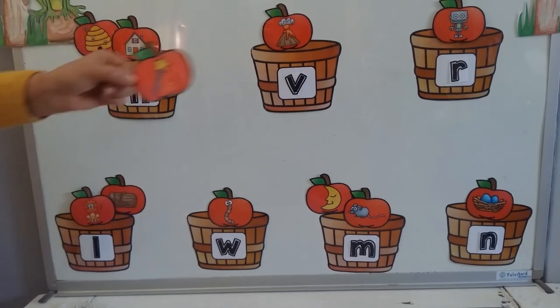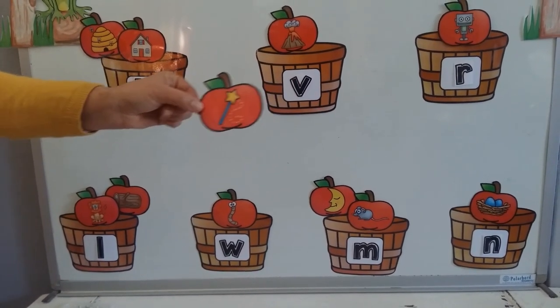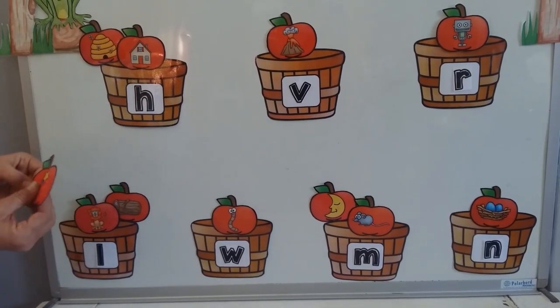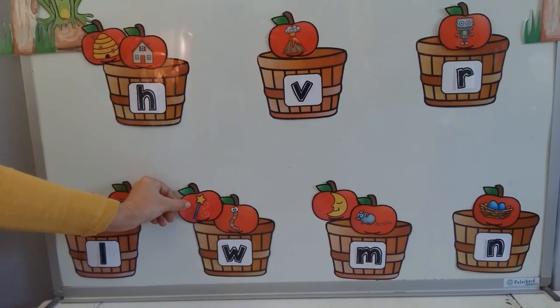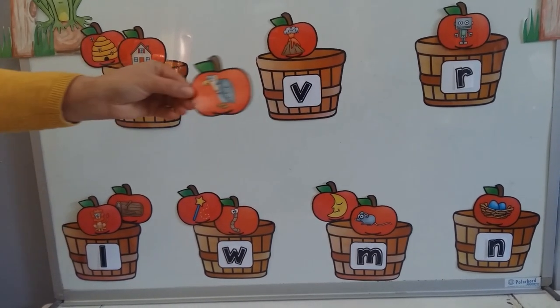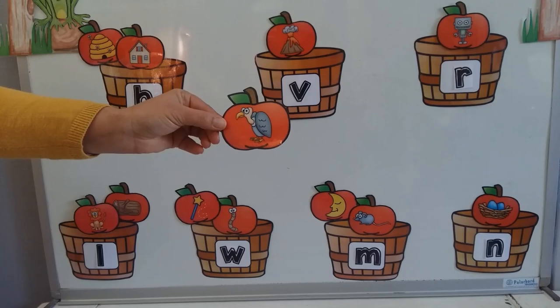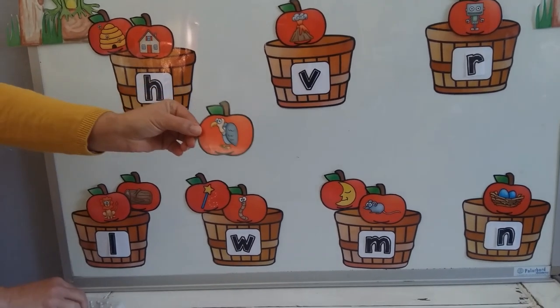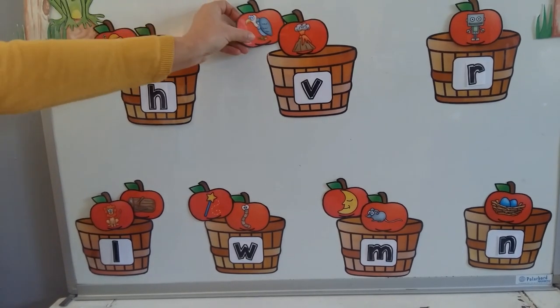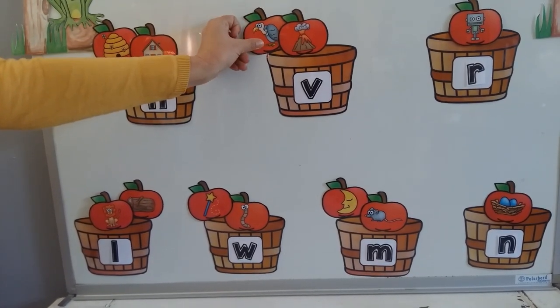Here I have a pretty picture of a wand. Wand starts with — I hear it — the W. Oh, look at this chap. It is a vulture. Vulture starts with a V. Let's put him next to the volcano.